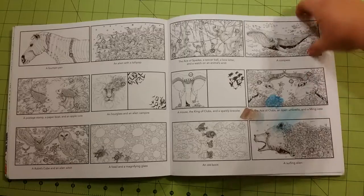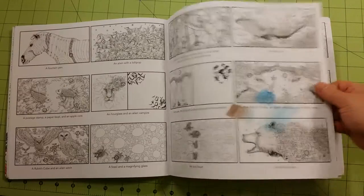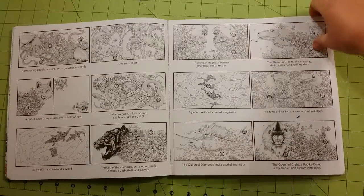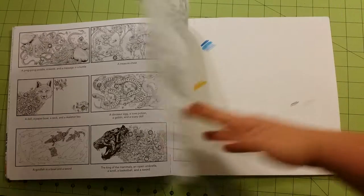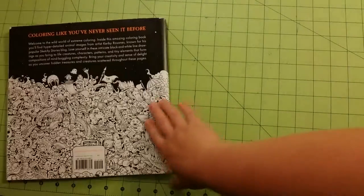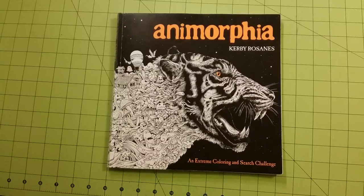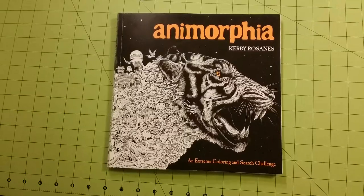I use this as a test page since there isn't one in the book. And that is the end. Again, this is Anamorphia, Kirby Rezanis' Extreme Coloring and Search Challenge. Thank you for watching, and as always, happy coloring.